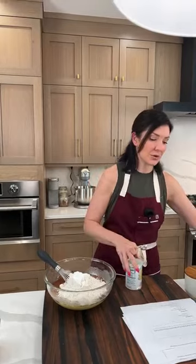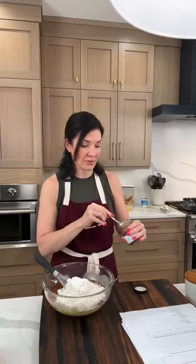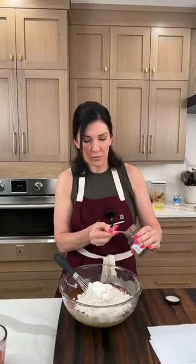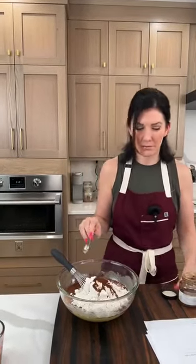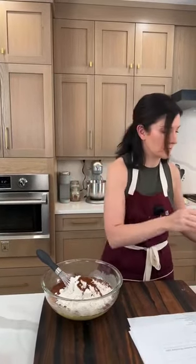And espresso powder. A lot of people ask if they need to add espresso powder — no, but it will help intensify the flavor of the chocolate. Do you really taste the coffee? No, you may get a hint of it but not very much. If you're not a fan or don't have it, just omit it — no big deal.